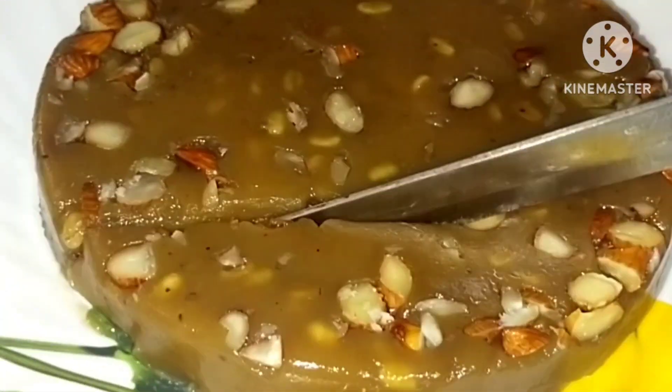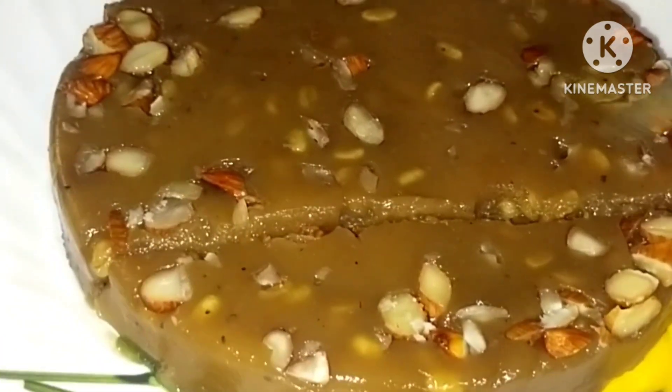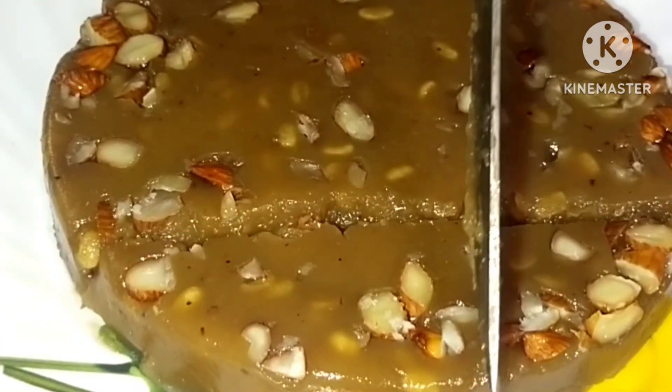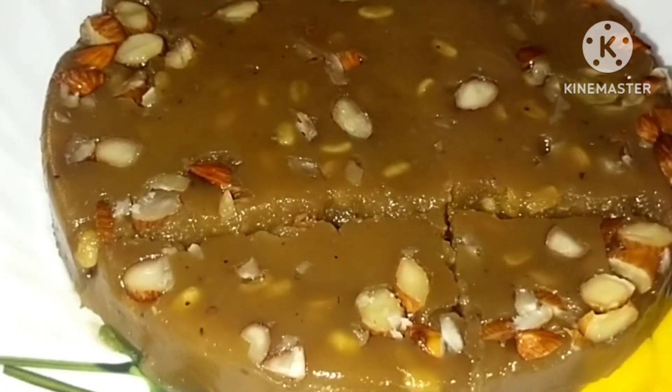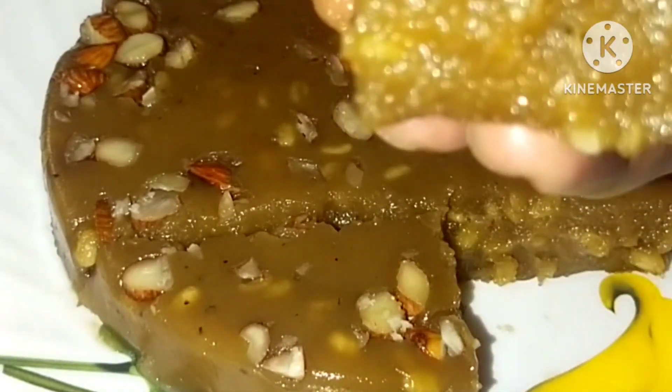Hello, welcome back to my channel. Now, we have a good taste of the sweet recipe. We are here today. We will have a good recipe for our mother. Let's get started.